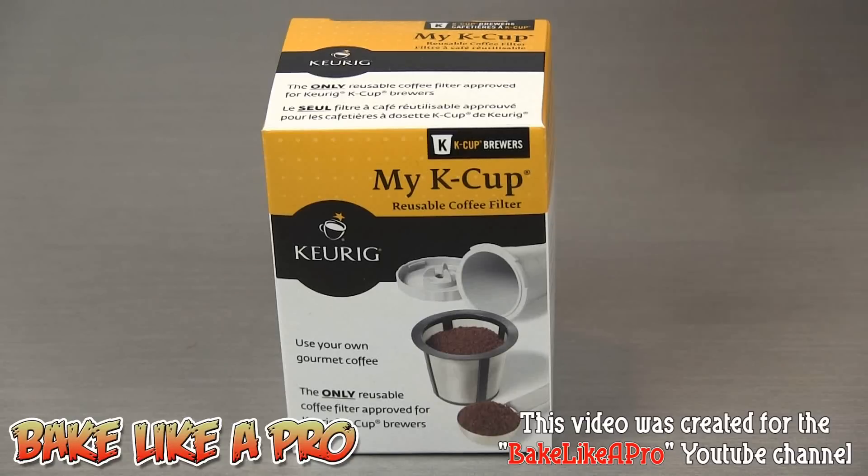Today I'm going to unbox the My K-Cup Reusable Coffee Filter for the Keurig Coffee System. This product retails for about $16 at your local store. I'll unbox it and then show you how easy it is to fill with coffee, and then we're going to test it out.